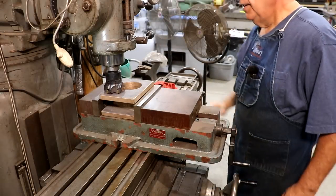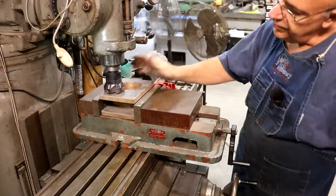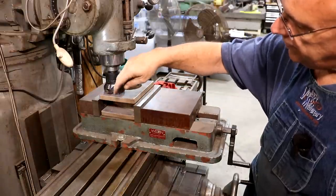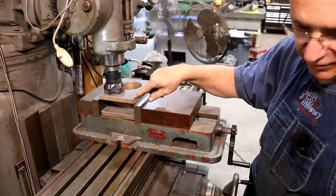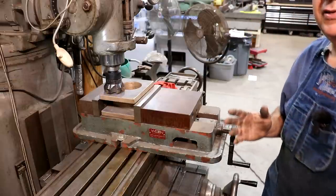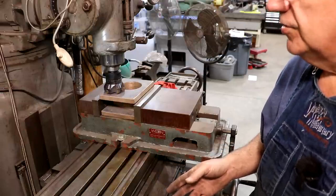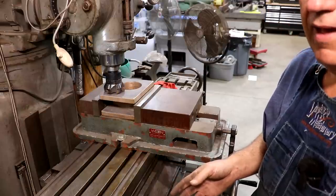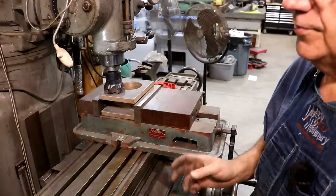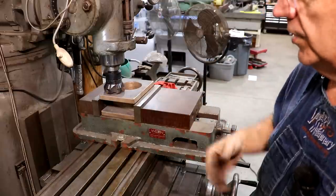I've got my bearing mounted in a vise on the milling machine. The first step is to get the outside thickness of this casting down to where it needs to be. Right now it's about three inches thick, and I want to end up at two and three-quarter inches, according to the blueprints and the original part. I'll mention that the blueprints are general blueprints for this locomotive — there were sometimes variations in what was actually built versus what was on the blueprint. So I always verify that my parts match the blueprints, and in this case, they do.